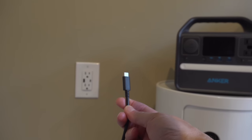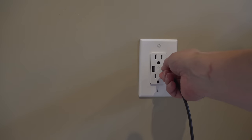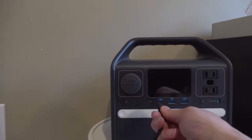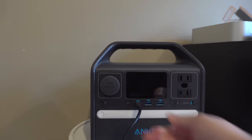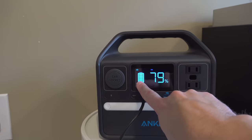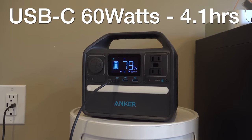The fourth way to charge is directly through the USB-C port. This is great for travel because you can leave the AC adapter behind and charge right through that USB-C port on the front of the unit. That port is normally capable of 60 watts of output, but you can also charge with 60 watts of input, taking it from 0 to 100% in 4.1 hours.